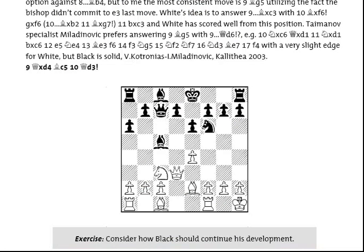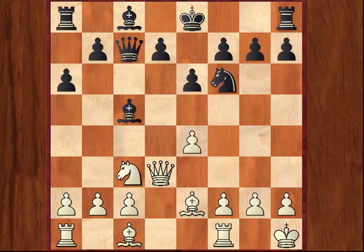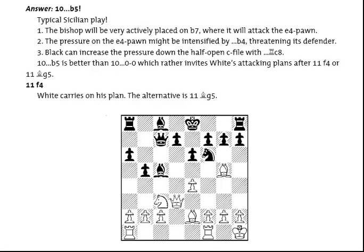Now, if we switch to the book, you'll see that at this point John wants to set an exercise asking how Black should continue development here. The answer is — you may want to pause and think about this — the answer is with the move b5, and as John points out in the book, there are many very good reasons to play this move.